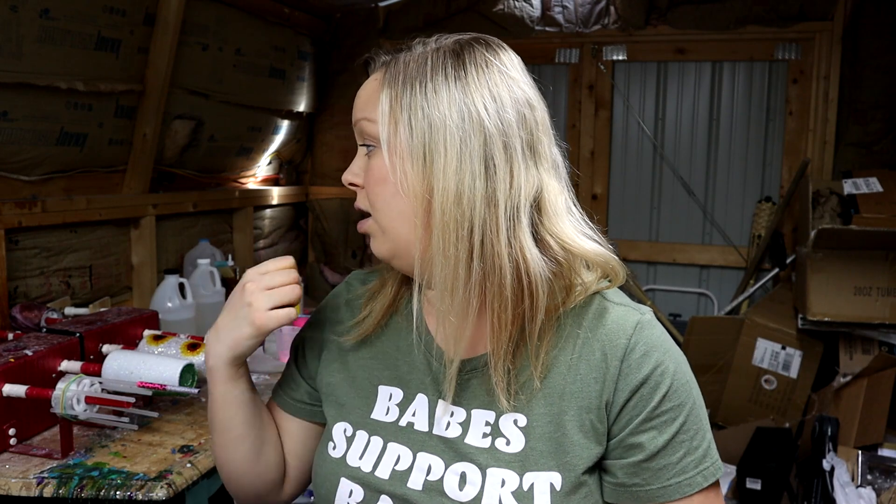Next you'll need a tumbler turner. If you're just starting out, you can buy single units from Amazon for about $25, or go to bigger companies like Cuposaurus, Bama Cup Turners, or Bowen — there are a lot of different brands. I have four-cup turners and I'm getting a six-cup turner from Bama Cup Turners — I'll do a review when it arrives. The tumbler turner is necessary because it constantly and slowly spins your tumbler while the epoxy is applied, allowing it to self-level and coat the entire tumbler evenly.